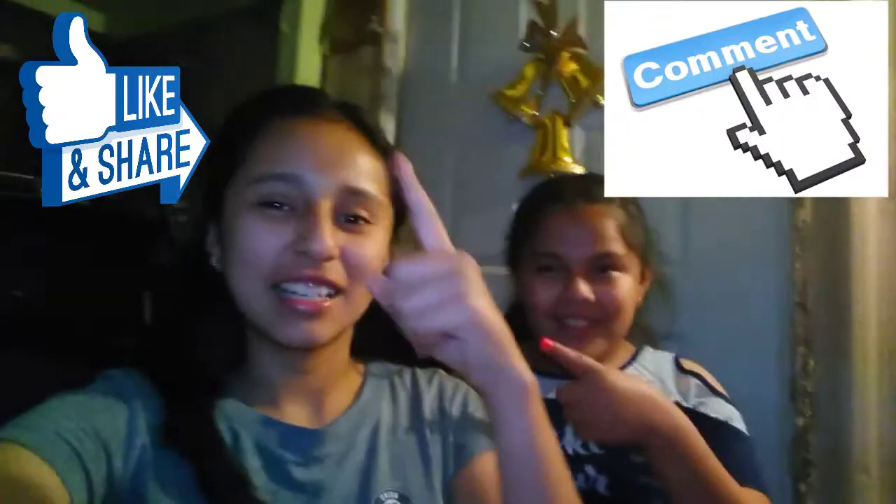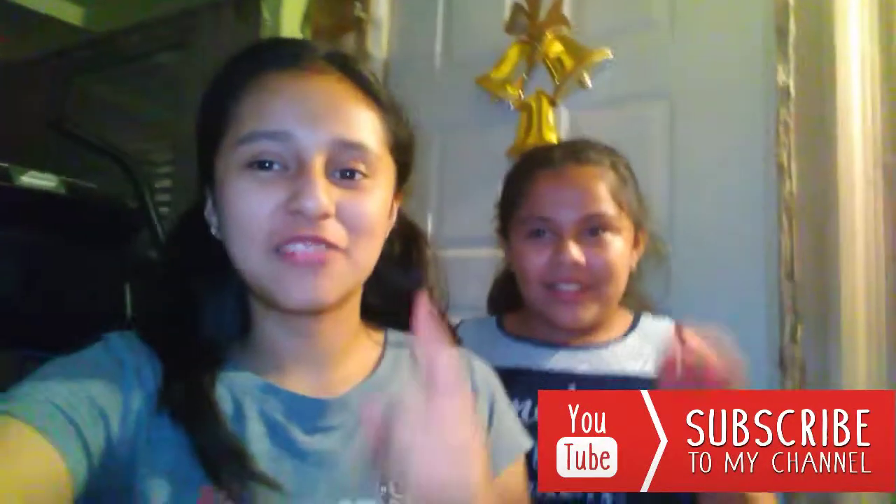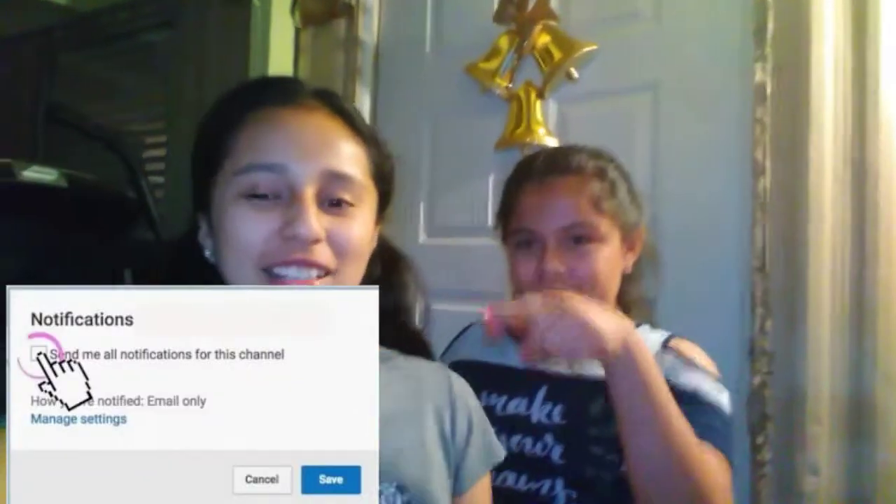Thank you guys for watching. I hope you enjoyed this video. Don't forget to comment, like, and subscribe, and hit the notification bell. Comment what video you'd like to see next. You guys should really try the fish — it was actually really, really good. Seriously, only two ingredients and it doesn't take long. We'll see you next time. Bye guys!